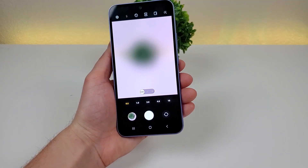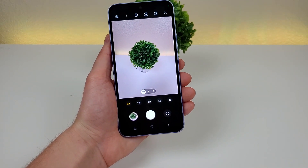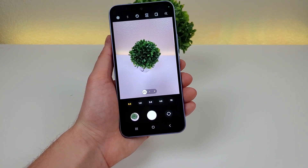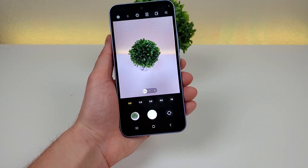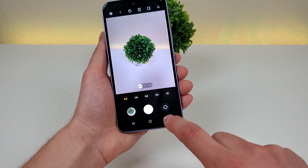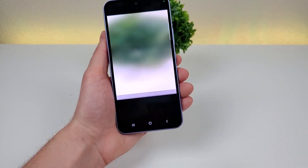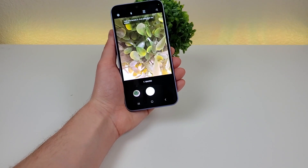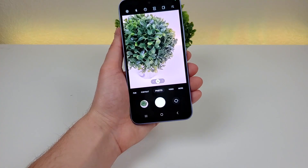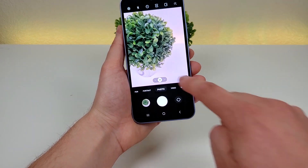From there, we can head over to the ultra-wide angle camera to fit a lot more content into the frame. I'm a big fan of the ultra-wide camera, and especially when traveling it really comes in handy — it's a great way to capture more of my surroundings and change up the look of my photos. We can also head over to the More tab, where we can access the macro camera, and with the macro camera you can get very close up and have things be in really good detail. I don't quite use that as much as the main camera and ultra-wide camera.